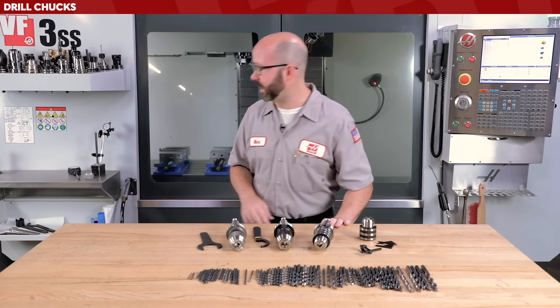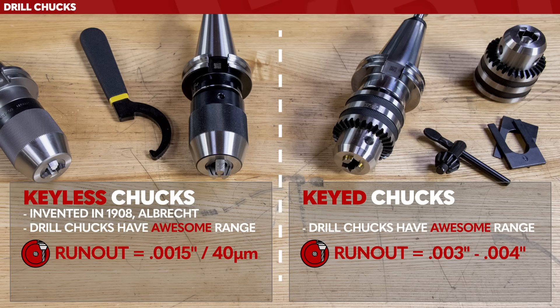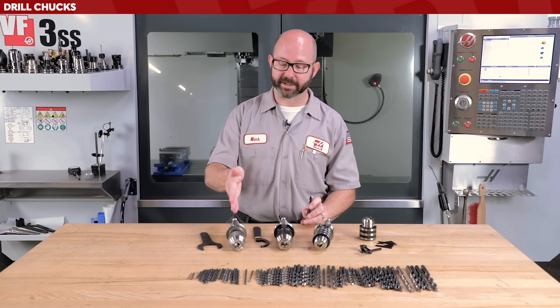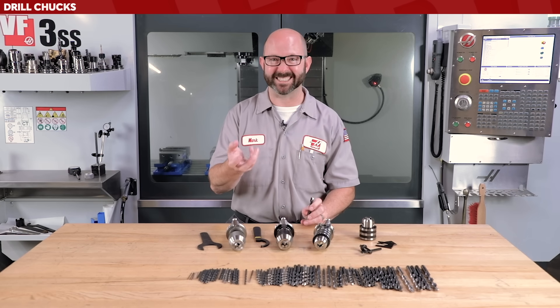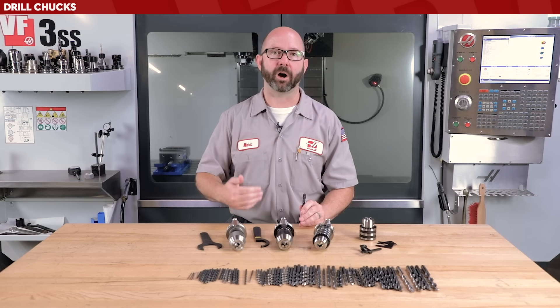If we're running a carbide drill, we might run into problems. I personally would not run a carbide drill in a standard style drill chuck — the material is just so hard that it's more likely to spin. Not that I haven't done it, but there are better options out there. Although Albrecht does make a set of jaws with diamond in it, which really bites into carbide or hardened steel drills.